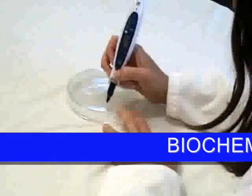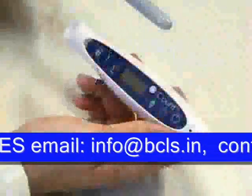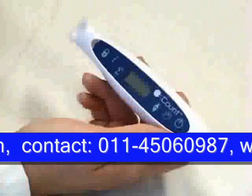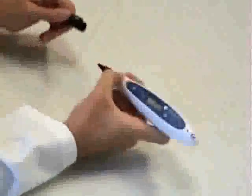The Heathrow Scientific E-Count Colony Counter combines a multifunction electronic counter with a Sharpie pen for marking Petri dishes for accurate colony counting. No need to buy special markers — the E-Count accepts both fine and extra fine point standard Sharpie pens. You can also easily change colors for separate counts.